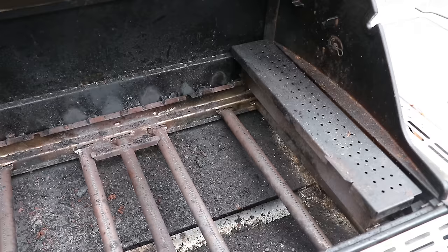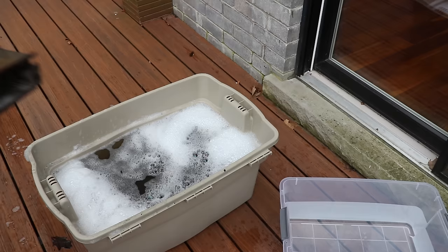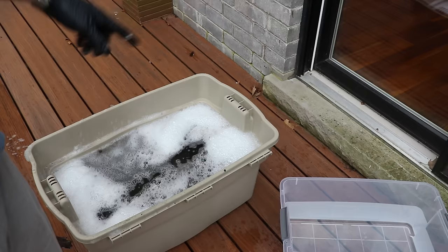With the flavorizer bars removed, we'll pull out the smoke box and add it into the hot water bath as well. Now let's tackle the rest of the grill while we let everything soak.